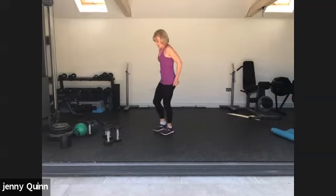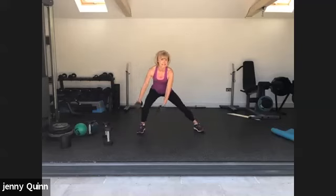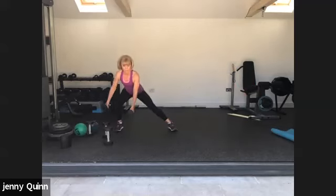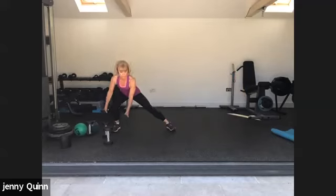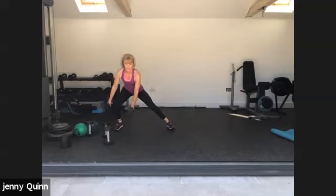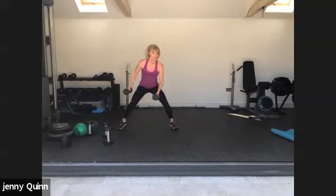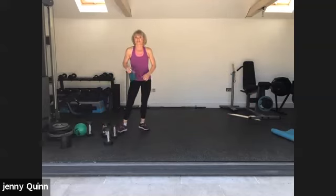Pop the weights down. We're going to do regular side marches — hold two weights, lowering the weight either side of the knees, step across. You can hop across if you want a bit more cardio. Drive the hips back — if it's too much with the weights just work without. Good, keep going. Two and one. Well done — grab a quick drink and we're going to work the upper body.